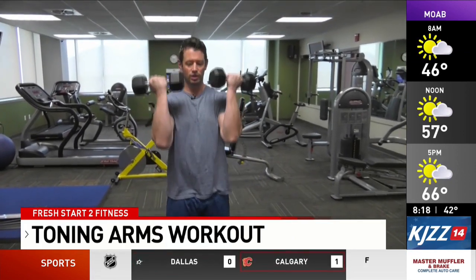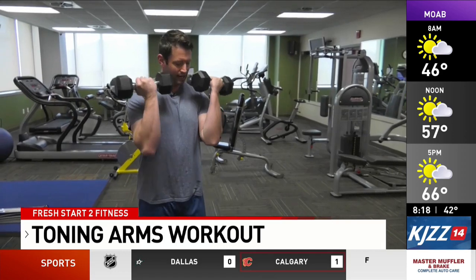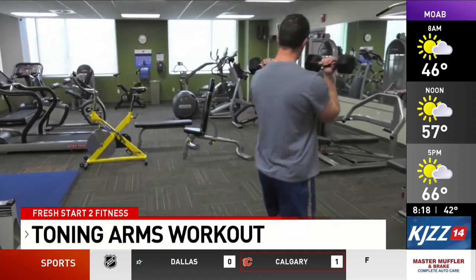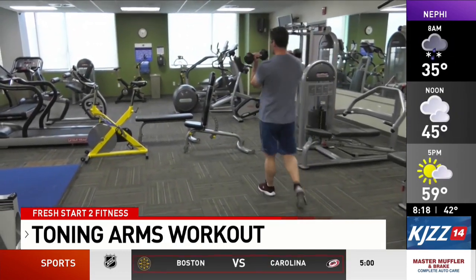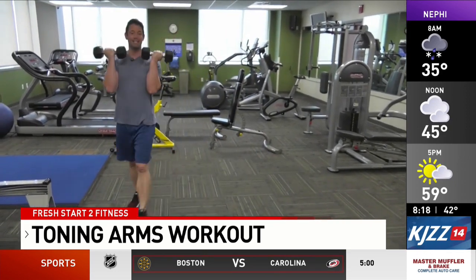We're gonna begin with the rack position farmer's walk. Bring the dumbbells up to chest level like so, and just go for a walk. We're gonna do this continuously for 30 to 60 seconds.